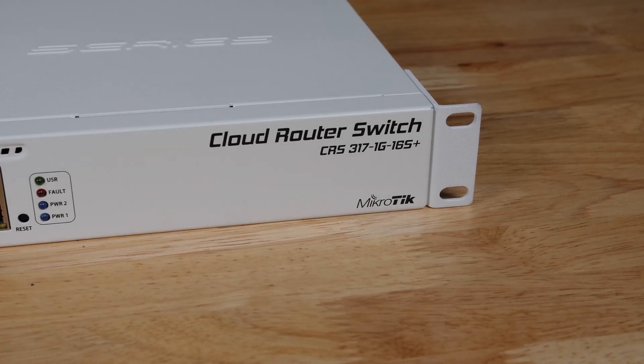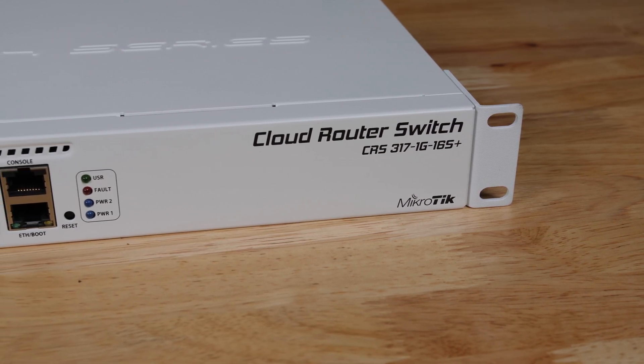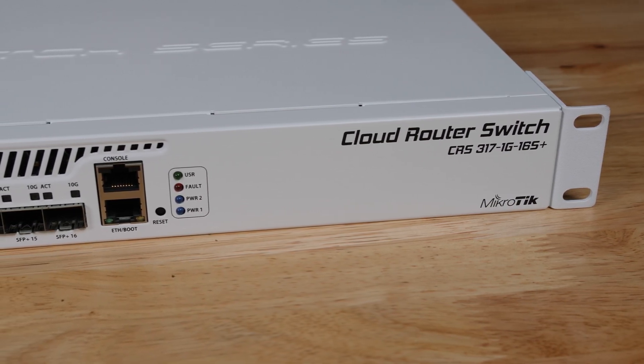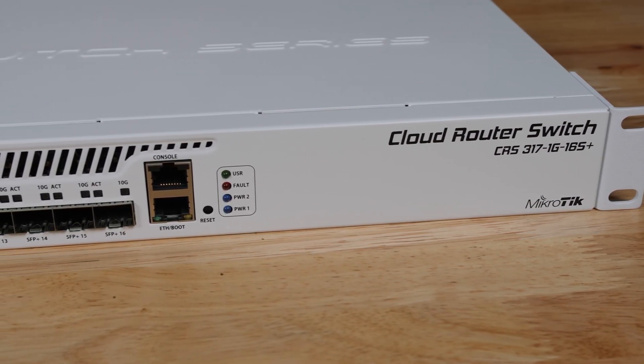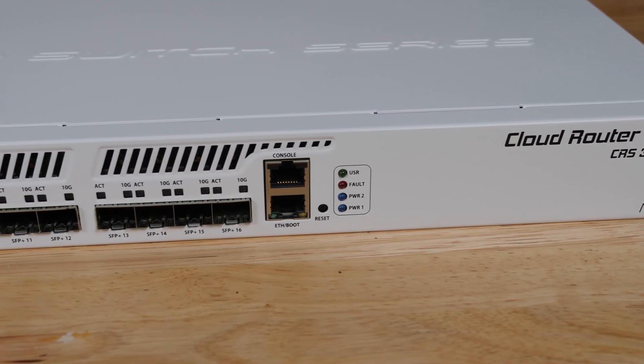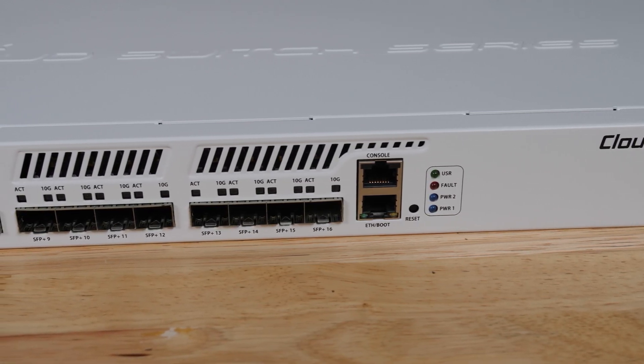Hey guys, this is Patrick from STH. Today we're going to take a look at the Microtik CRS317 1G-16S Plus RM switch. This is a 16-port, 10-gigabit Ethernet SFP Plus switch that has an MSRP of around $400, but street pricing is more like $350, which makes this switch insanely affordable for homes, offices, budget co-location, you name it.